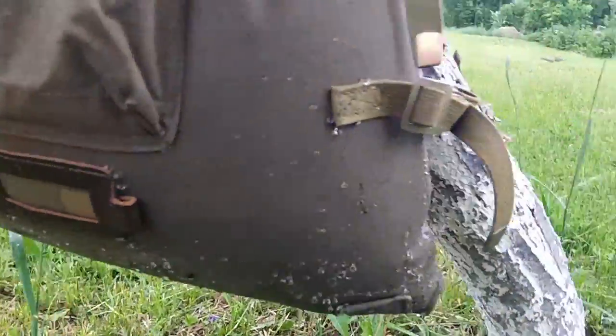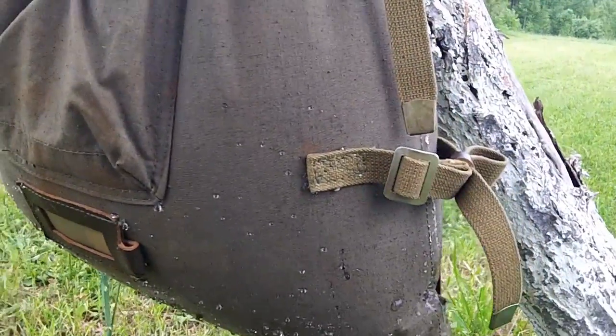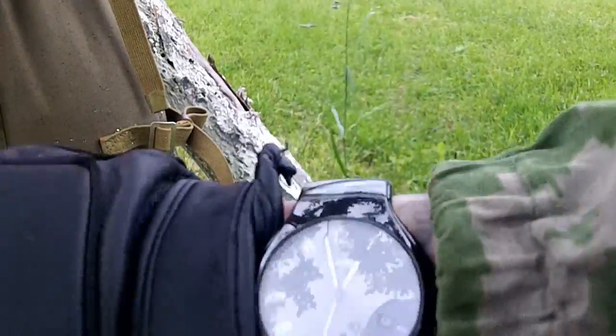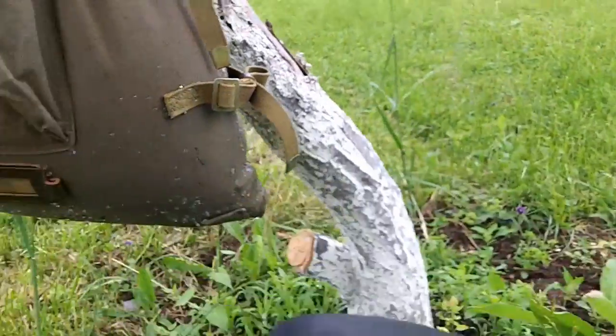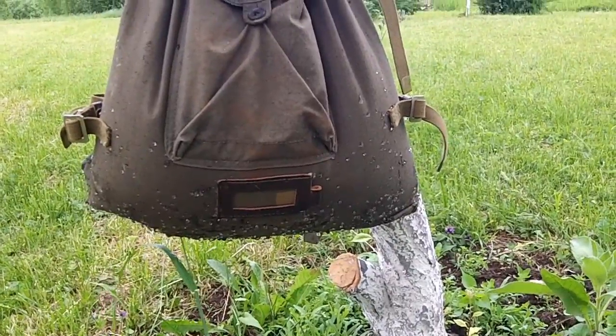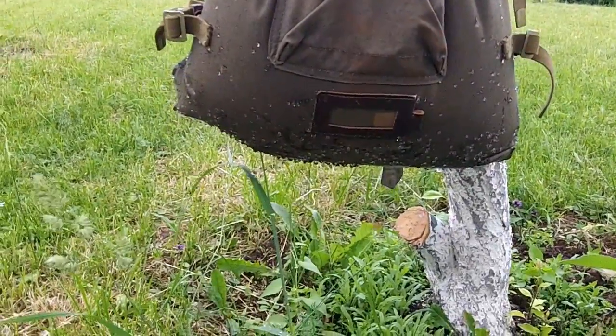But not too bad. I gave it a 10-12 minute test, about 12-13 minutes. Still dripping.